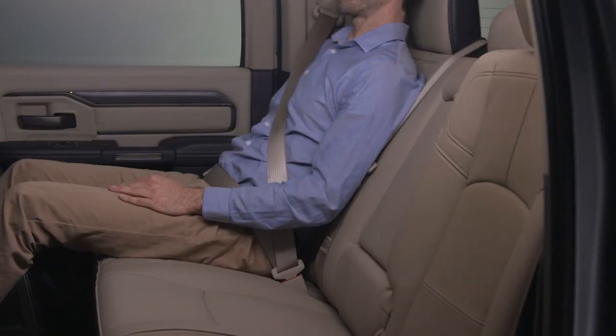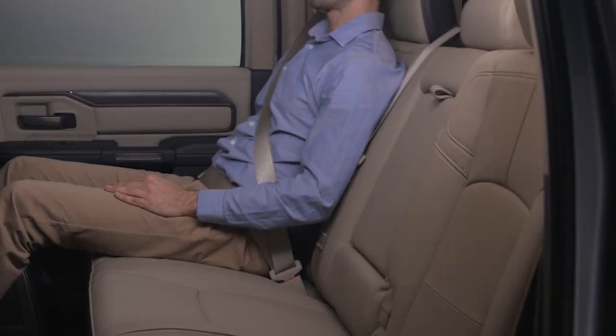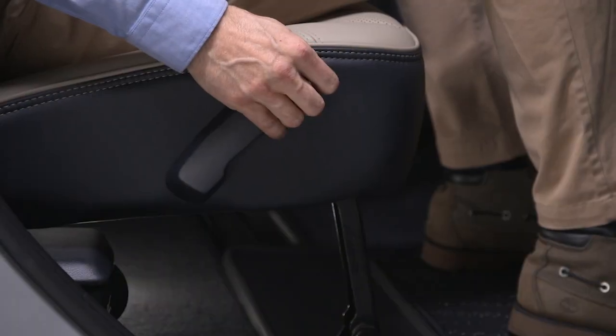For normal-reclining rear seats, the recliner handle is located on the outside of the seat cushion. To adjust the seatback, lift up on the handle, lean back on the seatback, and then release the handle.